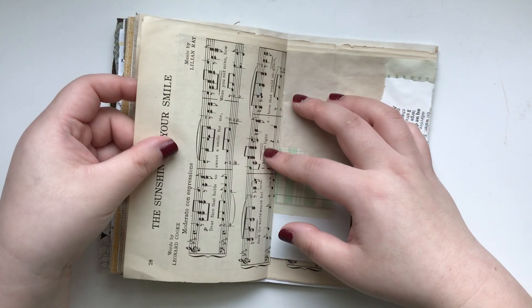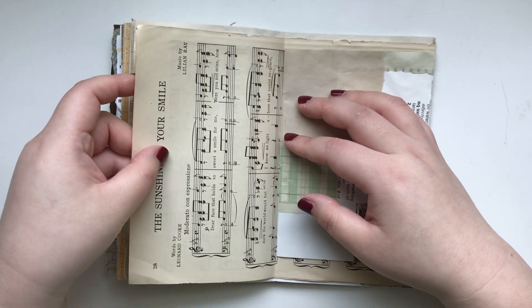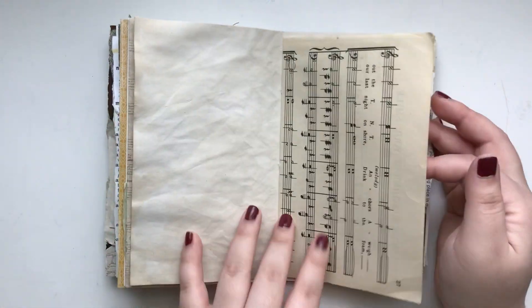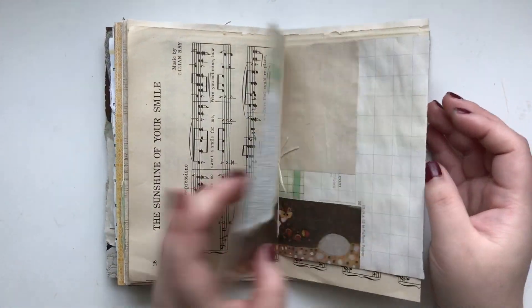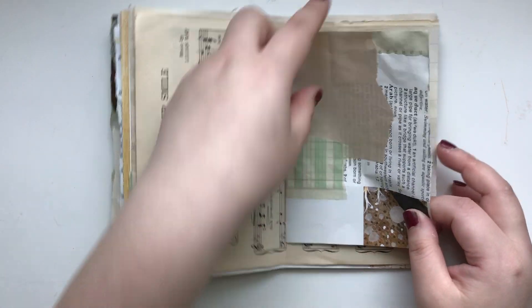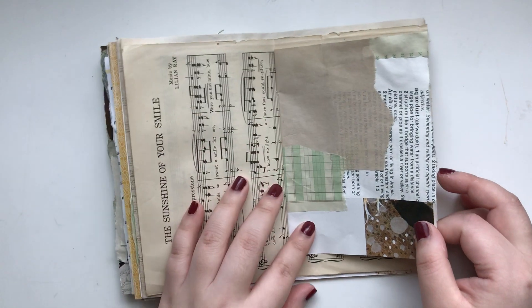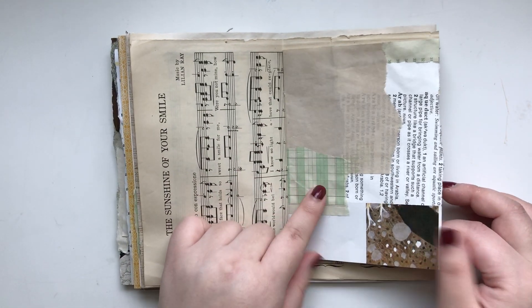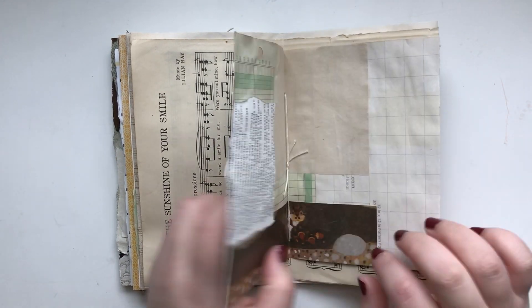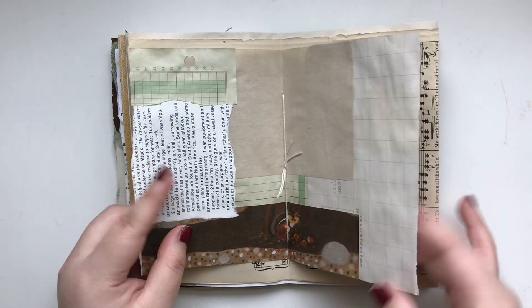This is an old music sheet. It's just really nice and it's the perfect size for this journal, so of course I'm going to use it in here. And the center is a Franken page — I used a lot of different kinds of paper: ledger paper, some children's book scraps. It's beautiful, I love it.